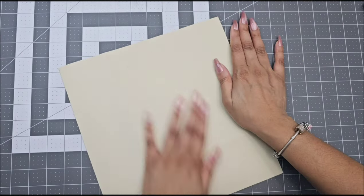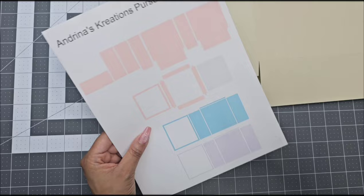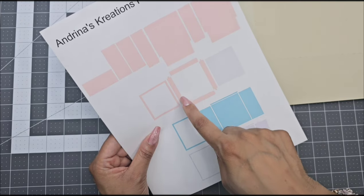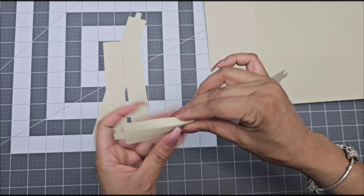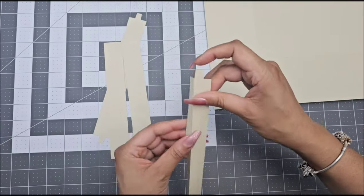Now go ahead and lay your box flat, and we are going to grab these pieces of the template. You are going to be gluing these pieces on the big rectangle side, not the small side. We're going to grab these four strips of your template, and fold the score marks. You're going to have two pieces with a tab, and the other two are not going to have a tab. Fold all your score marks.